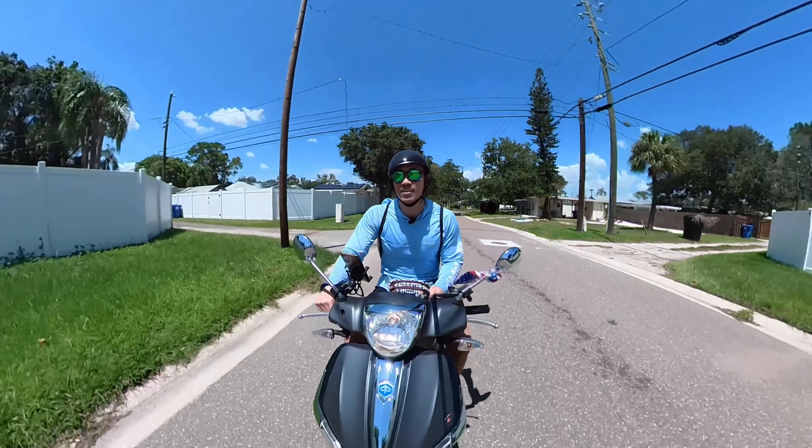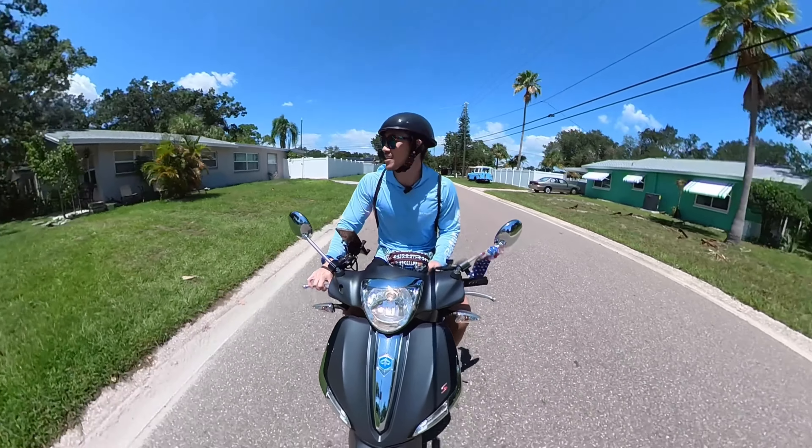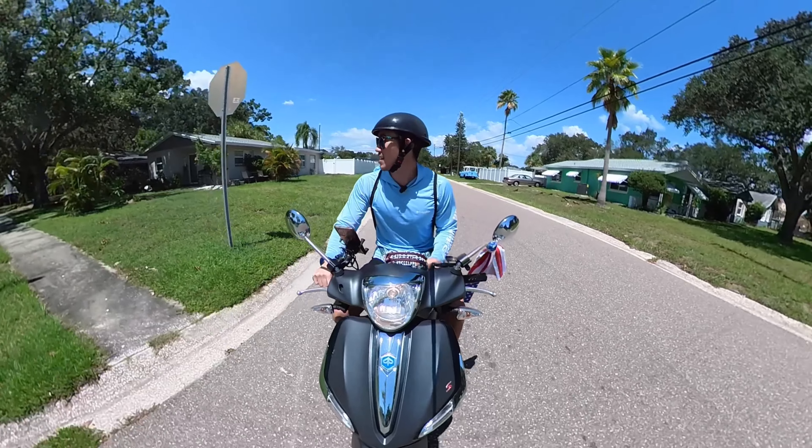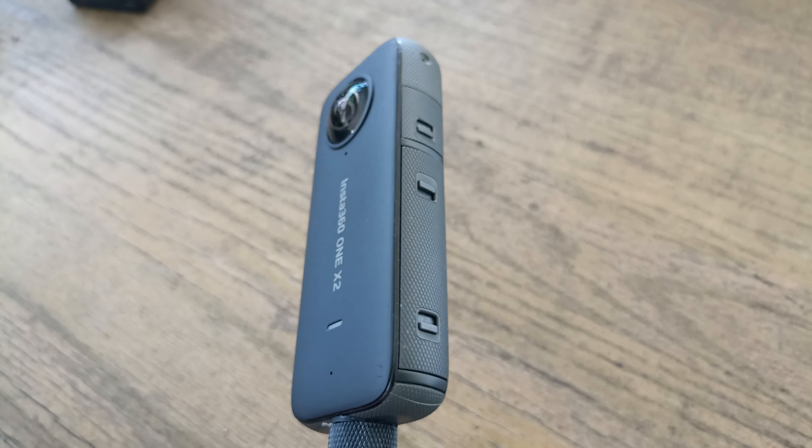Yo, what's up guys? We're back at it. Today I want to talk about the best action camera you can get for your money. That is the Insta360 ONE X2.